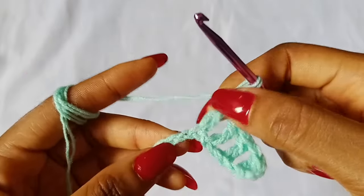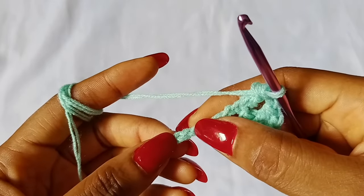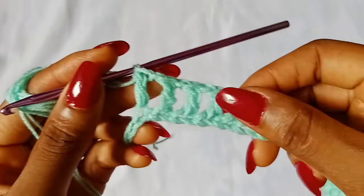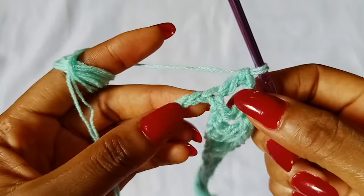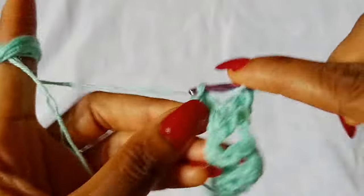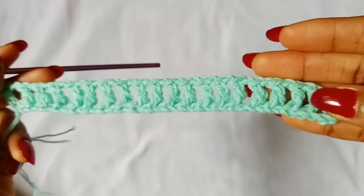You are going to repeat: chain 1, skip 1 chain, double crochet in the next chain, all the way across until you get to your very last stitch. I have about 2 chains left, so I am going to chain 1, skip 1 chain, and double crochet in the last chain. Row 1 is done.